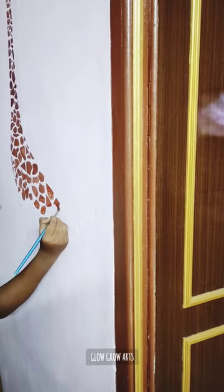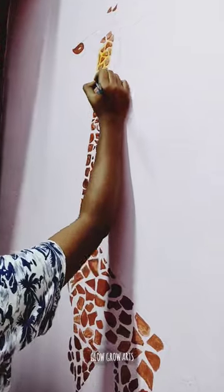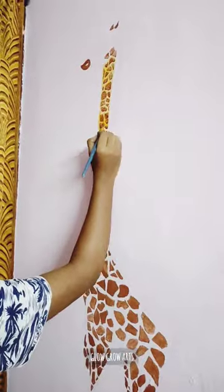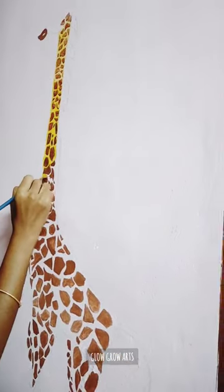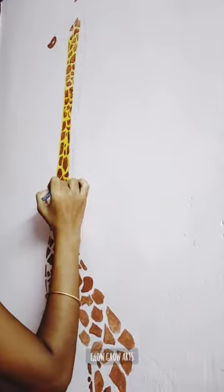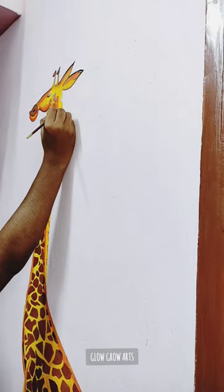We will put in the patches first. Next, we will put in the patches as a yellow color, and we will fill in the color.